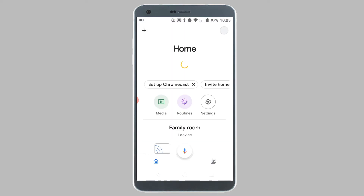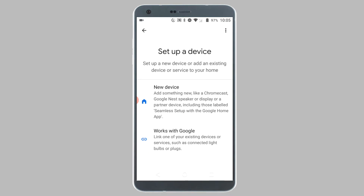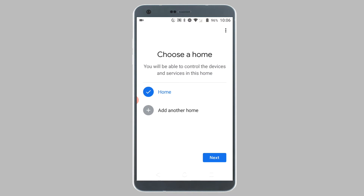You will now be taken to the home screen of the Google Home app. To set up your Chromecast, tap on the plus icon from the top left corner of your screen, and then tap on Setup Device. Tap on New Device. Now you will be asked which home the Chromecast is being set up in. Choose a home and tap on Next.